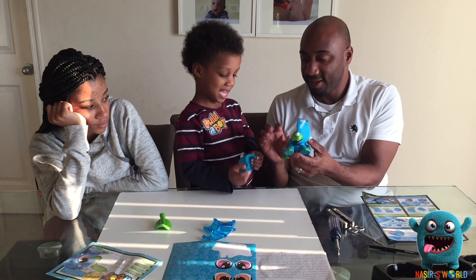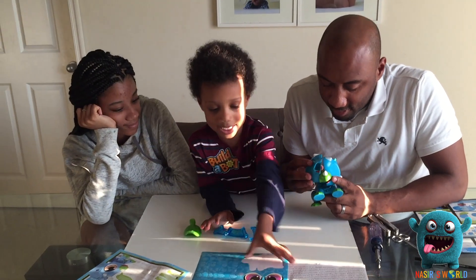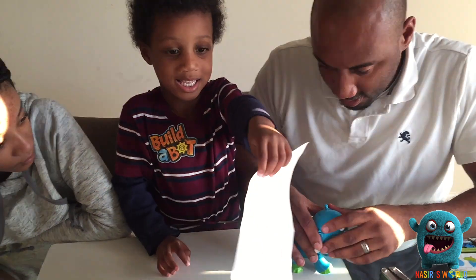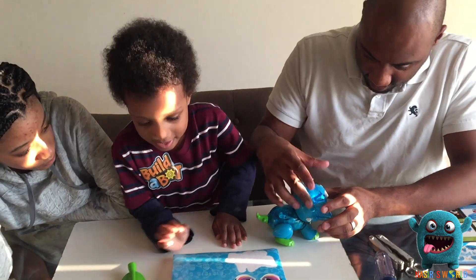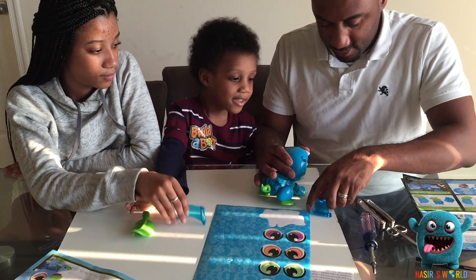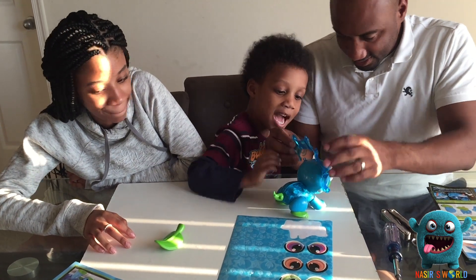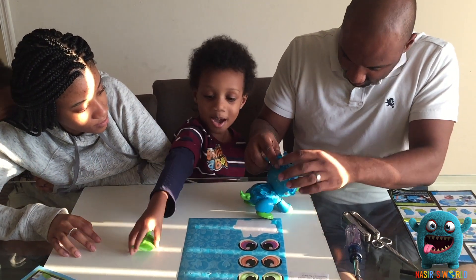They'll come together. All right, this is the last part. And then we're going to connect the mouth and the face. I'm going to put these rainbow horns on. All right, now we have to put the horns on. This is going to be so cool, Naz. It's almost done. Now we're going to put the eyes on and turn it on.